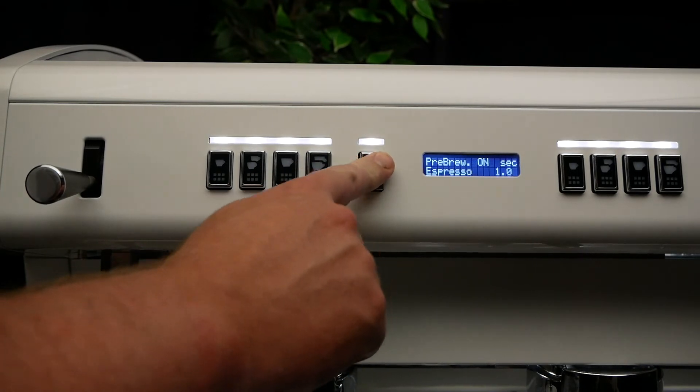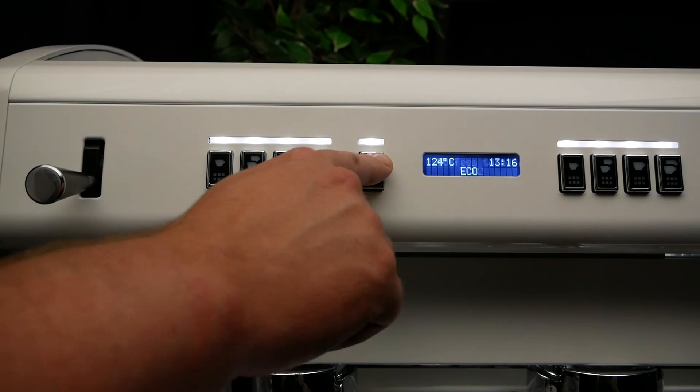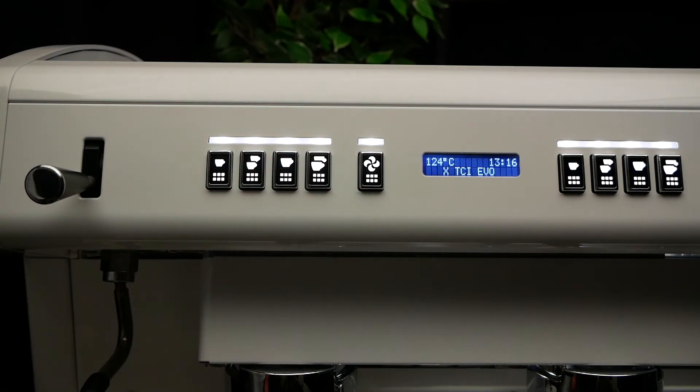Press button 5 a further 27 times to return to eco mode. Then press button 3 to exit eco mode and resume using your Espresso machine.